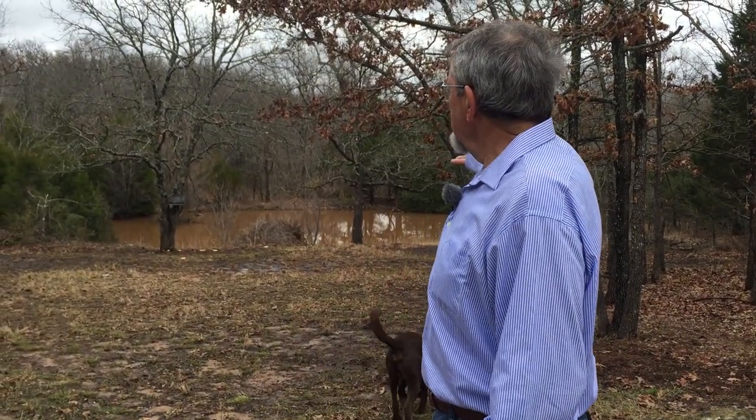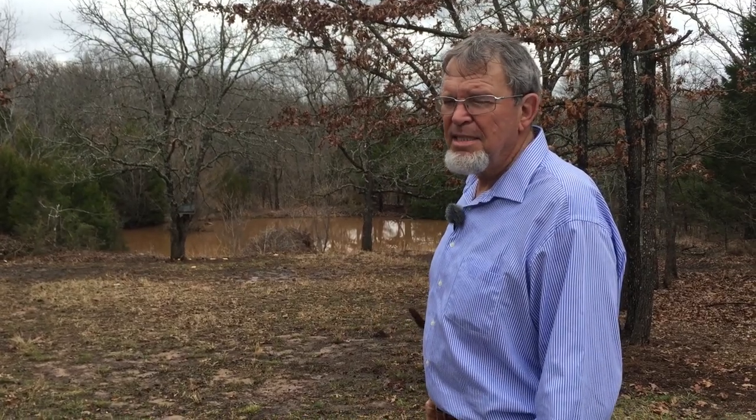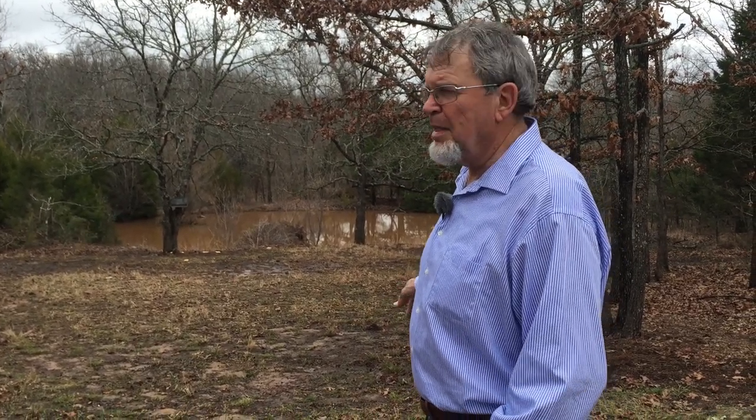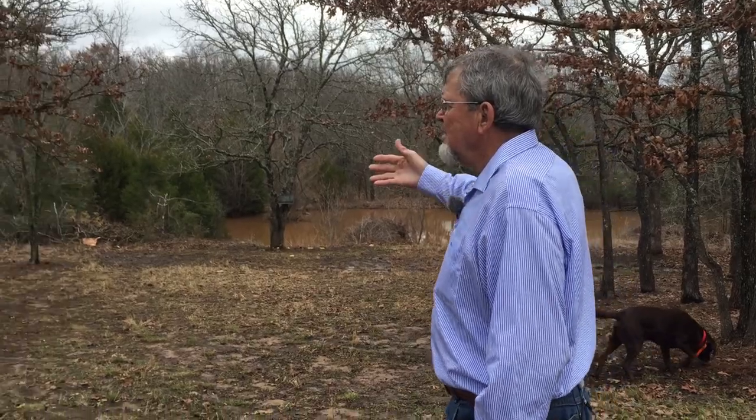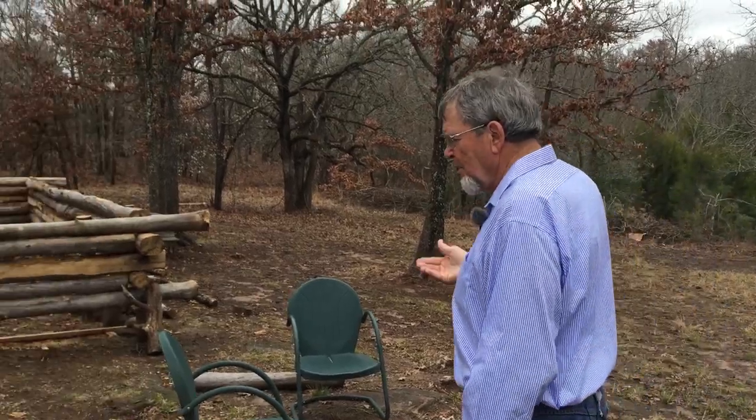Welcome to the homestead. This is our little acreage here. We got a pond down here that eventually will be dug out and deepened to make it a catfish pond. We're in the process of building a pioneer cabin — not a manufactured one, no fancy logs, just like the pioneers did it. Come on over.